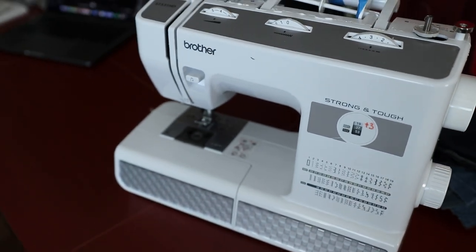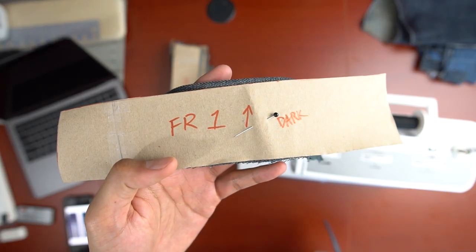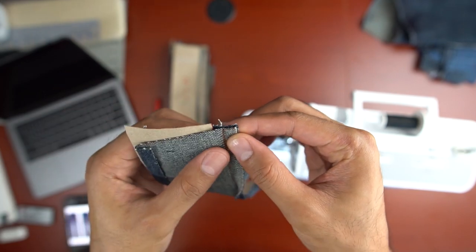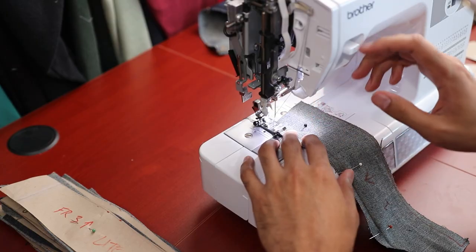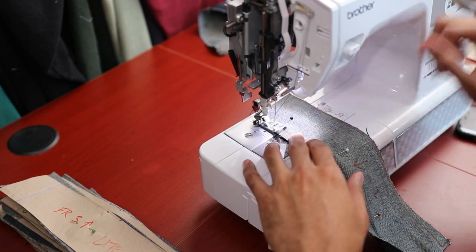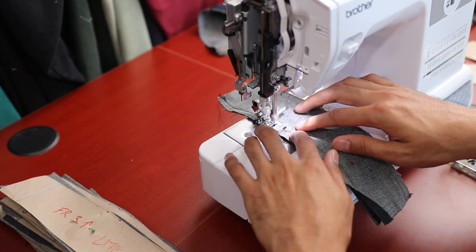Now we can finally start the sewing process. To put them together, make sure that the right side of both panels are facing each other and then line them up at the seam crease. I used pins to hold both panels in place while I sewed them together, making sure I added a backstitch at the start and the end of each seam to make sure the seam will be secure.